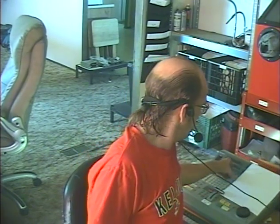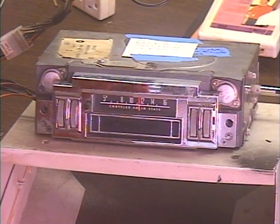Hey guys and gals, it's me again — Barry with Barry's 8-Track and Classic Car Radio Repair. This time we're going to be demonstrating a unit for a '69 Charger. This is a customer who's paying for someone else as a Christmas present, which is pretty cool.